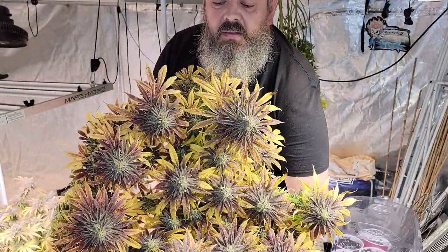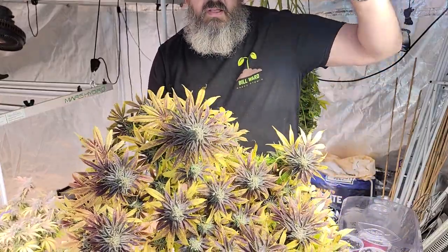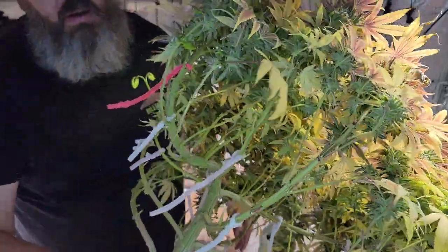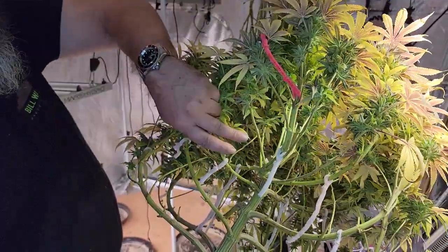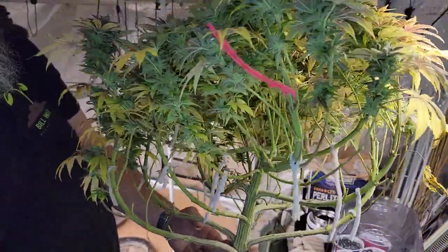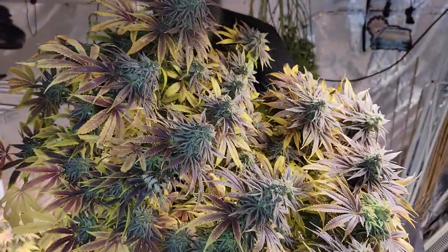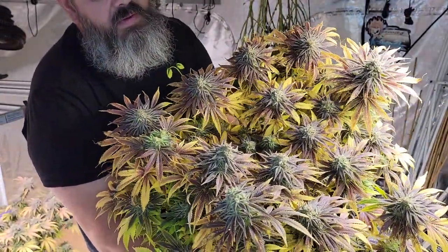There it is - beautiful, beautiful colors. Nice even flat canopy and we can see some of the LST training that we did. We bent her right over at this point and then she grew back up straight. Pulled these branches all down to make that even canopy and it turned out great. The smells on this are candy sweet and this one is more sweet than the deep water culture one - just a little different phenotype.